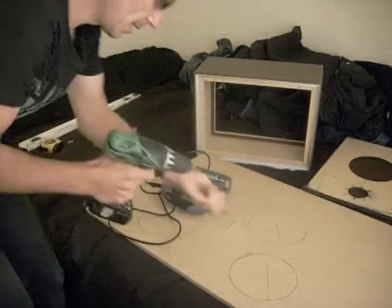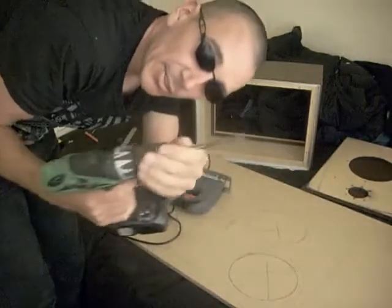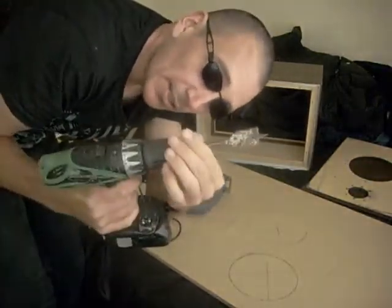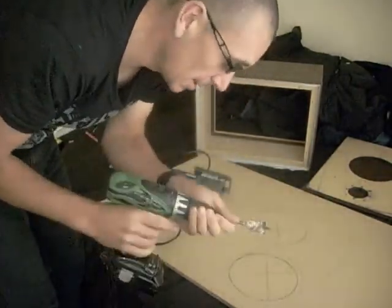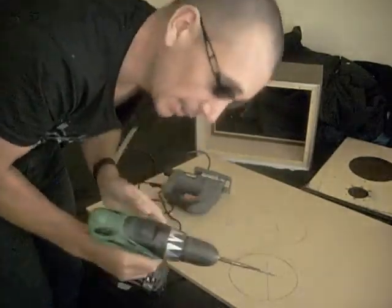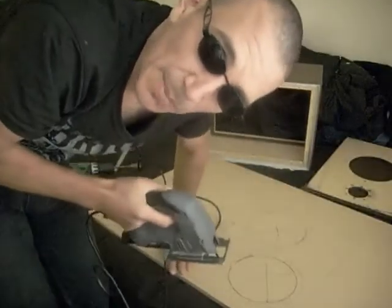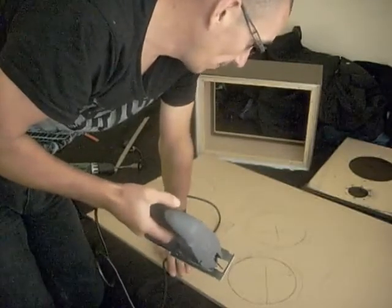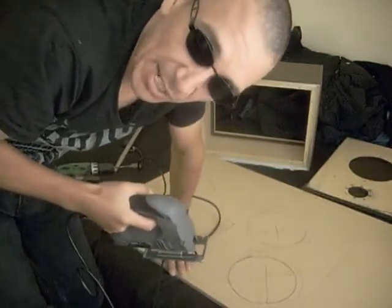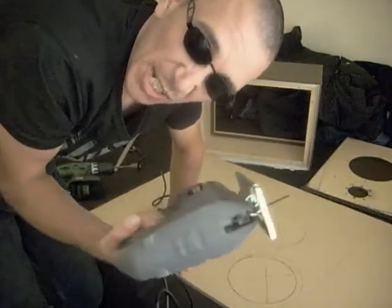What I'm going to do is use a drill bit — it doesn't have to be one of these kinds, it could be a normal one. Put it on high speed and I'm going to drill in. It's pretty basic — I'll show you when it's done anyway because it's pretty boring just watching someone cut it out with a saw.